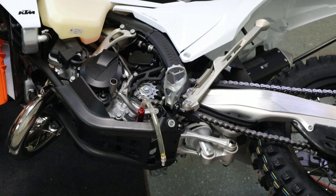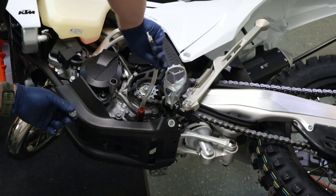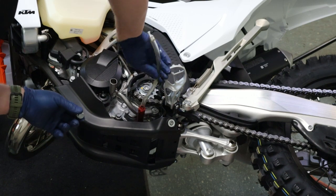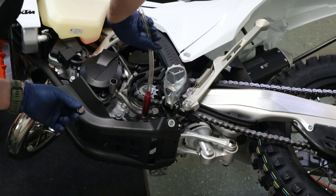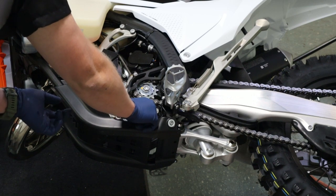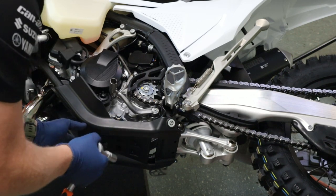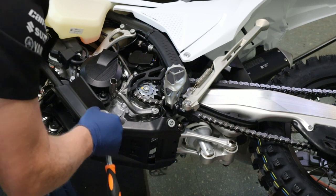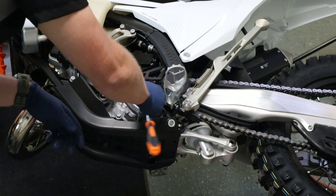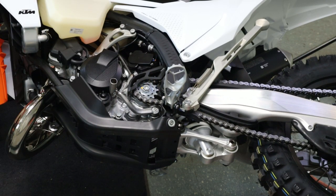Now that we have our oil drained, we're going to go ahead and lean the bike back over, remove our AMP oil drain tool by just hand threading it out, and make sure your drain plug is clean with a new seal. Thread this back in by hand. If you're very big on torque specs, KTM actually put the torque spec on the case here — they told you it was oil and they told you to tighten this at 20 newton meters. Now we can bring the bike back upright and fill it up with oil.